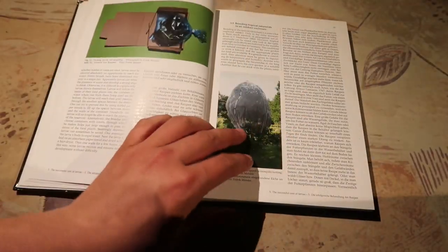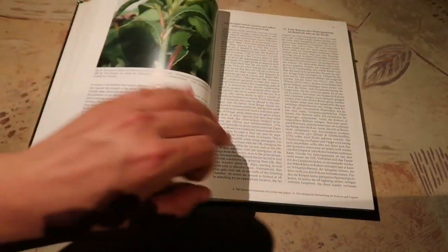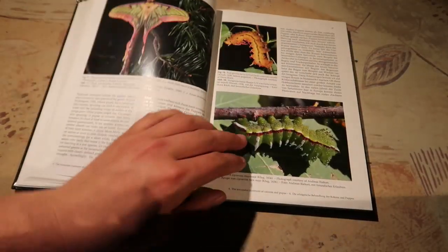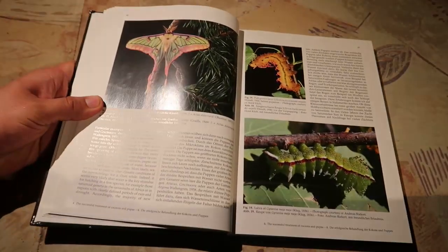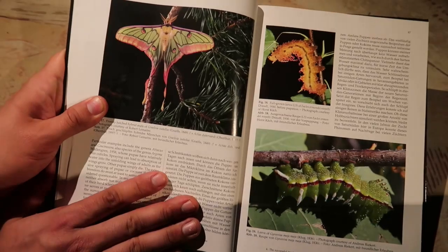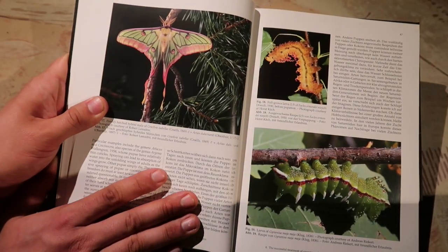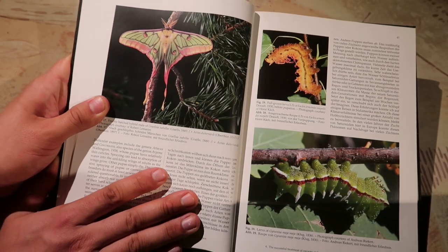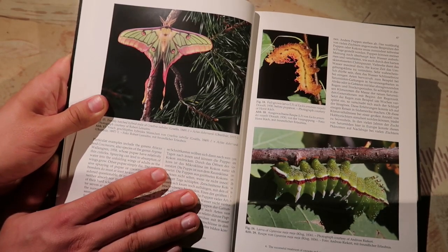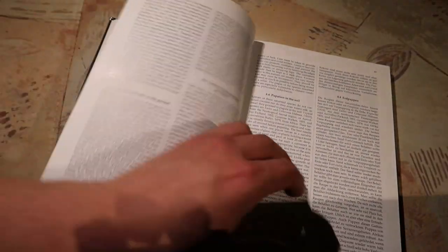Breeding silk moths is a pretty specific hobby. There's not a lot of people in the world who do this for fun and are as crazy as I am. We also see it has some nice colorful images of some spectacular species. All of these are species I haven't bred yet — they're also still missing from my channel. I'm an experienced breeder, but some of these are still too difficult for me to breed.